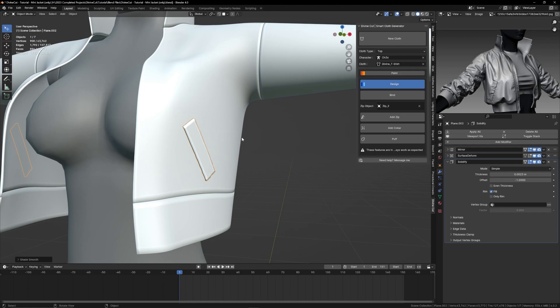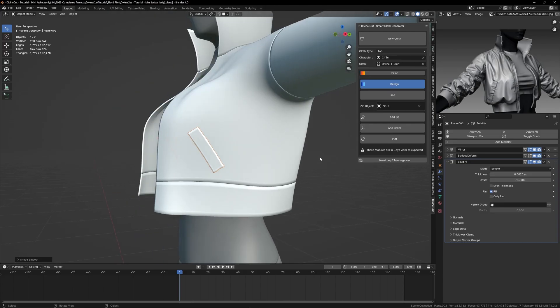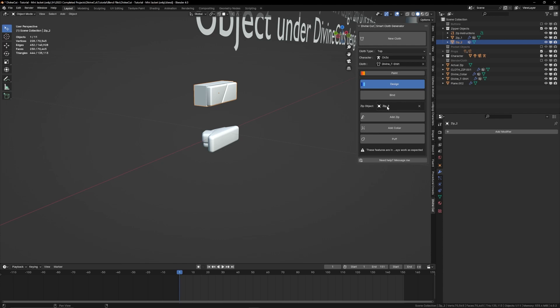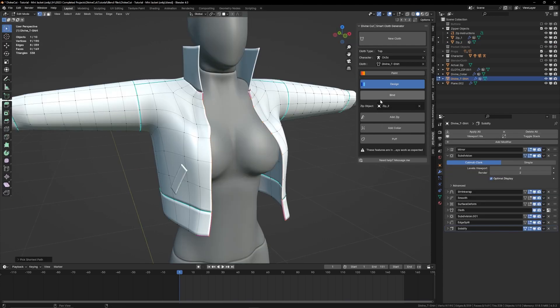With a pocket shape, place it onto the cloth and press bind. I'll soon be providing a library of assets such as pockets, zips, and buttons. Assign the zip object, then select the edge row and press add zip.